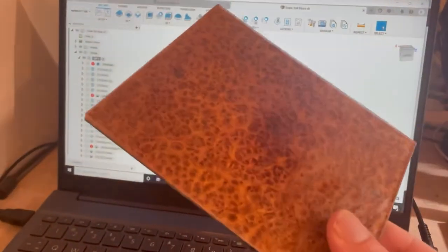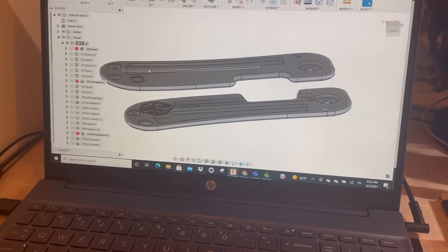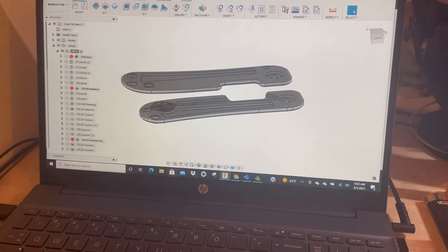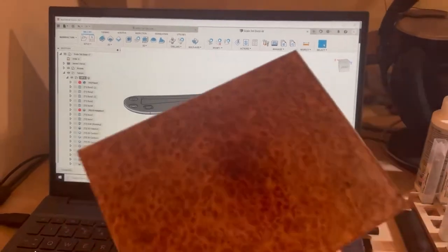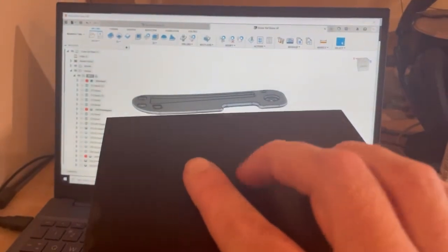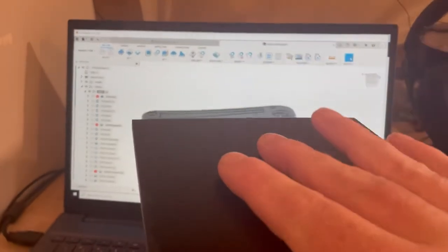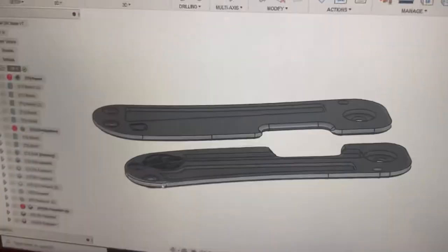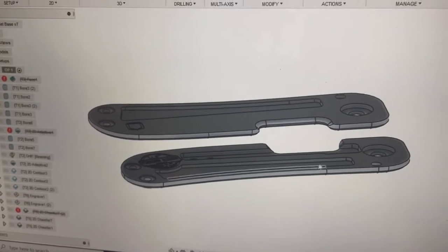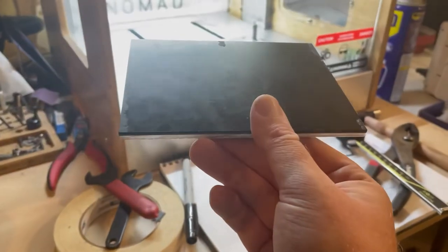First and foremost, going through the CAD and CAM — this one's going to be pretty basic, there'll be no internal pocketing, just to keep the strength. Next up I'll be taping down the back side and do all the flats and important work here. I measured everything — this thing is almost perfectly flat within a thou or so, so I don't have to plane it down first. I'll machine out the back here with all this wonderful detail, tape it up with double-sided adhesive, and put it down and touch it off.